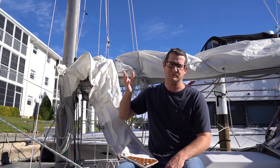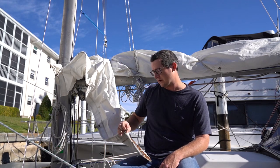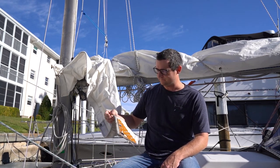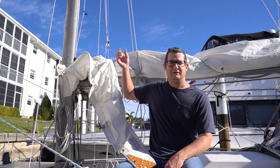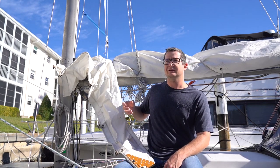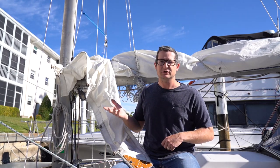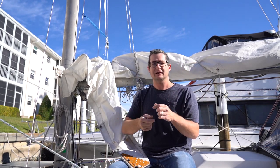There are a couple of different options for sail tracks. We could get a new track and re-rivet it onto the mast and go with brass or plastic slugs. The other option is to go with a roller track and ball bearing cars, which would cost more than this boat. The third option is to go with the Tides Marine track, which slides over the existing track — a plastic track with stainless steel slides that move up and down very easily inside. It's almost as good as the ball bearing system at a fraction of the cost, and for this boat makes a lot of sense.